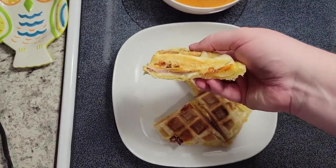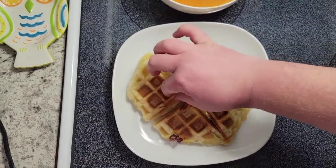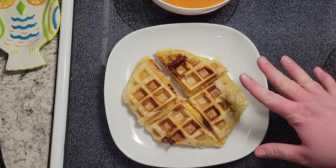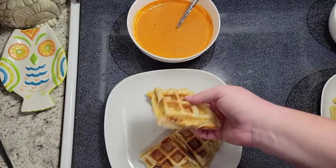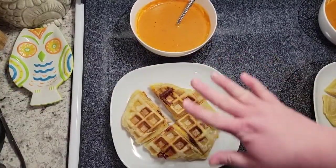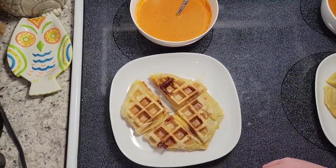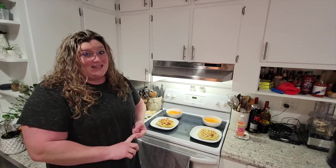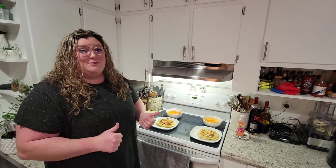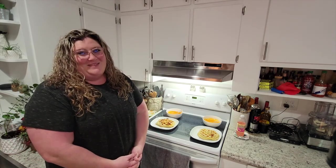As you can see, it is flaky, it is gooey, it is delicious! You could add some type of sauce inside — whatever you want — the possibilities are really endless. I like to dip my grilled cheese in my tomato soup, so that's what we're going to do tonight. I hope this inspired you to try something of your own. If you enjoyed this really fast, really easy, really delicious what's-for-dinner video, please give it a thumbs up, subscribe to my channel for more content like this. I hope to see you very soon — thanks guys, bye!